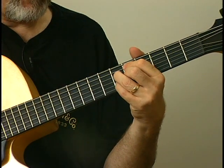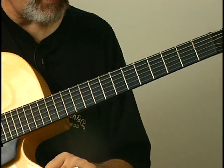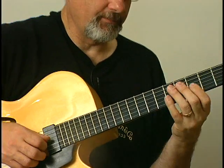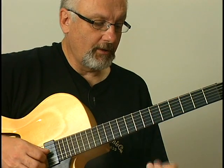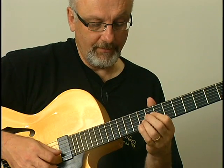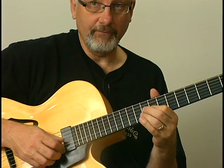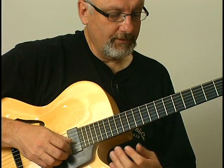D minor 7 flat 5 has an F minor triad on the top. The other thing I utilized was an augmented triad on the G7 — an A flat minor triad on the G7, which gave me the flat 9, the sharp 5, and the 3rd.